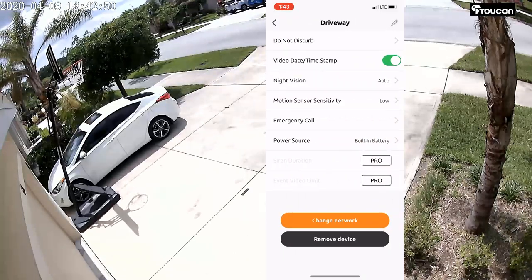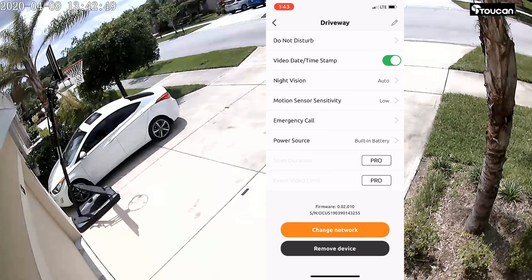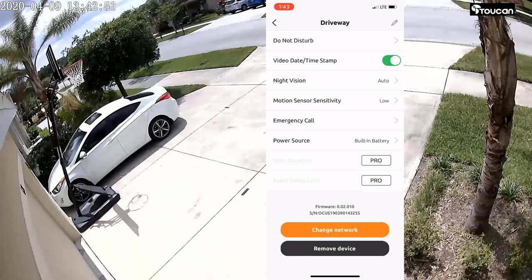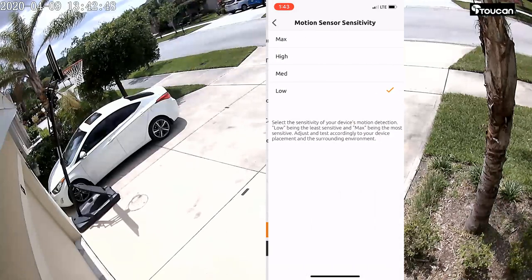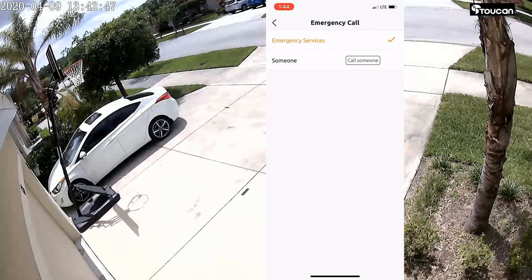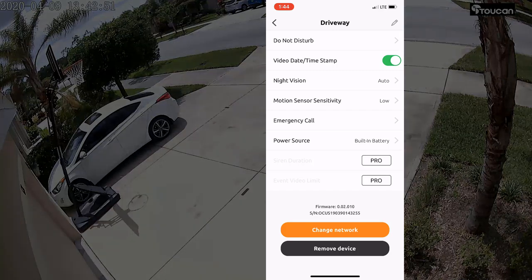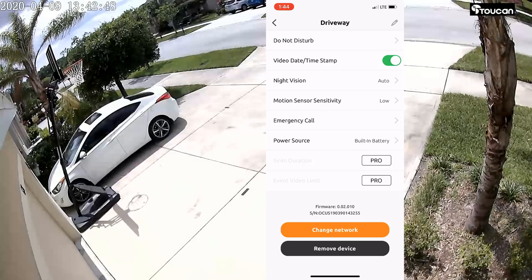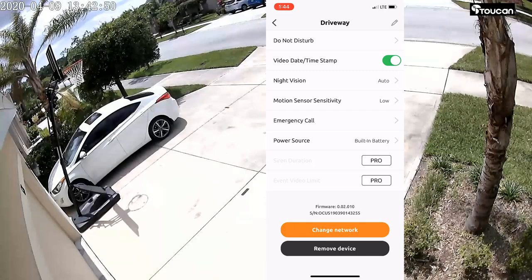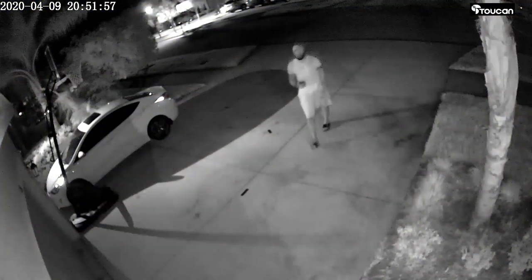In the settings you have do-not-disturb, video timestamp, night vision set to automatic, always on, or always off. You also have motion sensor sensitivity, emergency call setup, siren duration, event limit options suited for the pro tier, network change, and device removal.